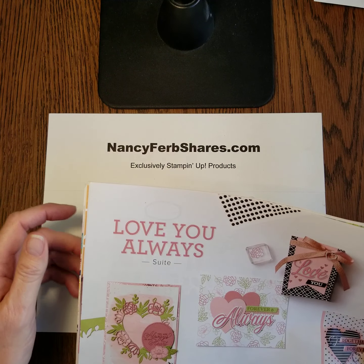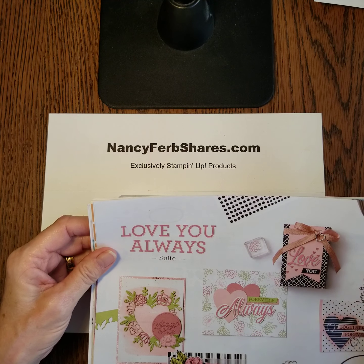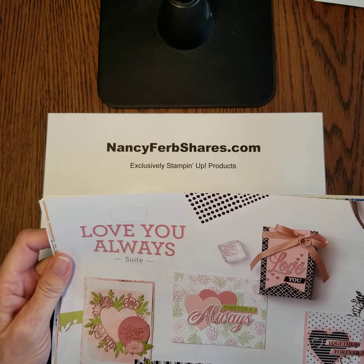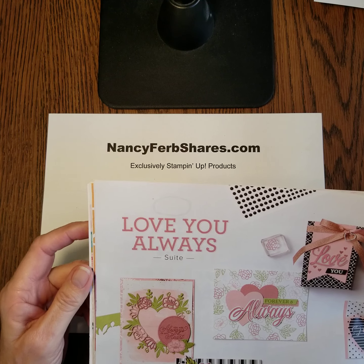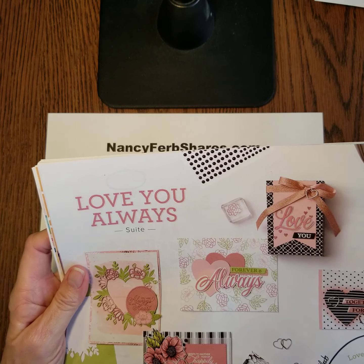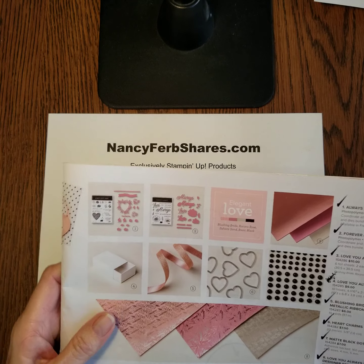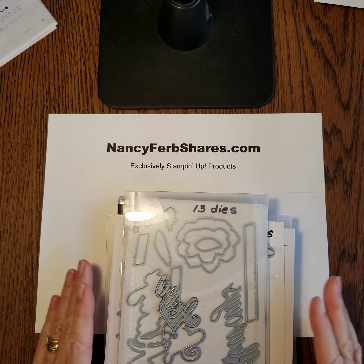Hi friends, it's Nancy from nancyferbshares.com. I have another showcase for you — it's short and sweet and full of love. Love You Always Sweet in the January to June spring mini catalog on pages 10 through 13 is filled with beautiful products to make love cards.